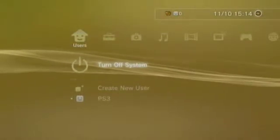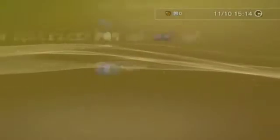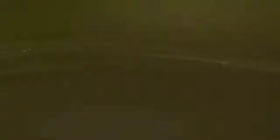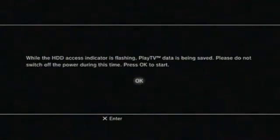The first thing you're going to need to do is insert the DVD that comes with the Play TV. Once the disc is inserted into your PlayStation 3, it will automatically try and read the contents of the disc. You are now presented with a warning that tells you not to turn off your PlayStation 3 while the Play TV is being installed.